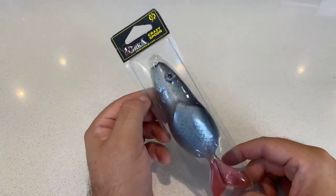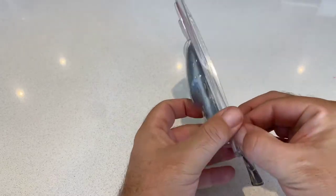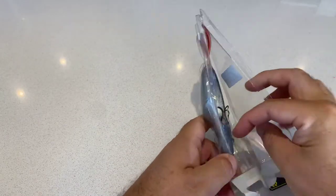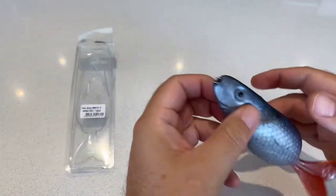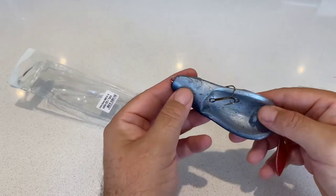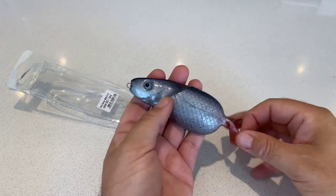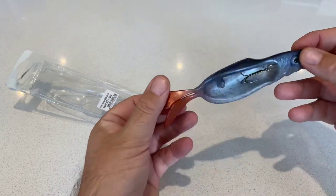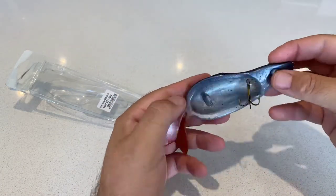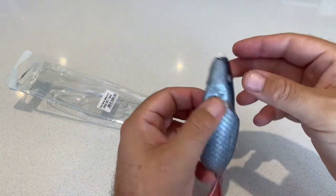Here's something I've never seen before until I visited the Lurebox and purchased one. It's what I thought was a pretty unique appeal. It's actually a silicone spoon called the Orca Crazy Spoon. These move and flutter and even float, so you've got a whole range of different ways you could fish them.